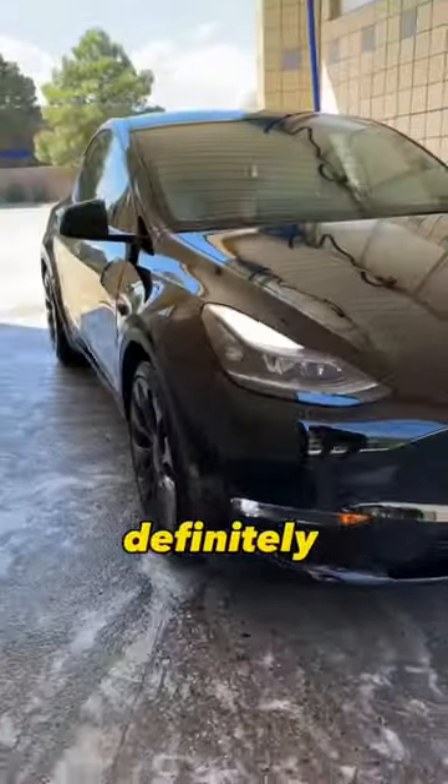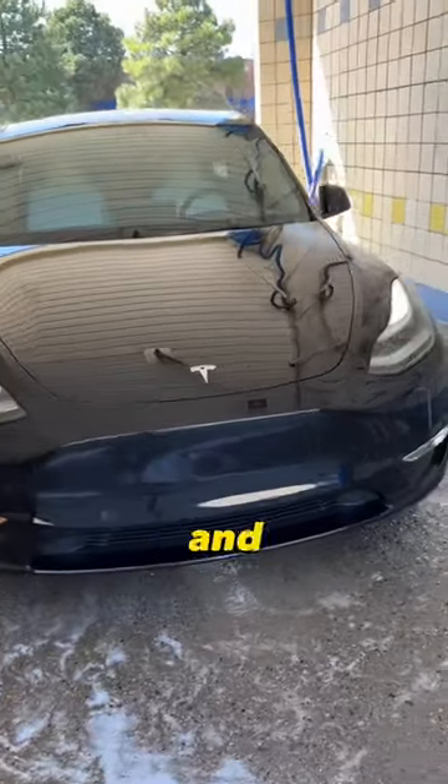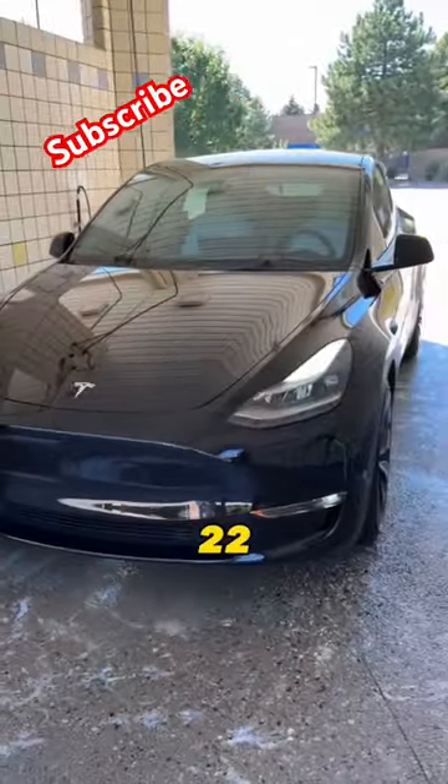This Auto Wash worked really well, so I'll definitely come back to this car wash in the future. And my favorite part is that it gives me up to 22 minutes to clean my Tesla.